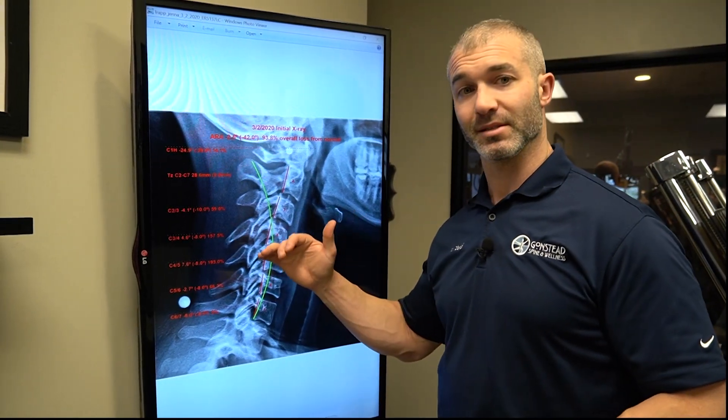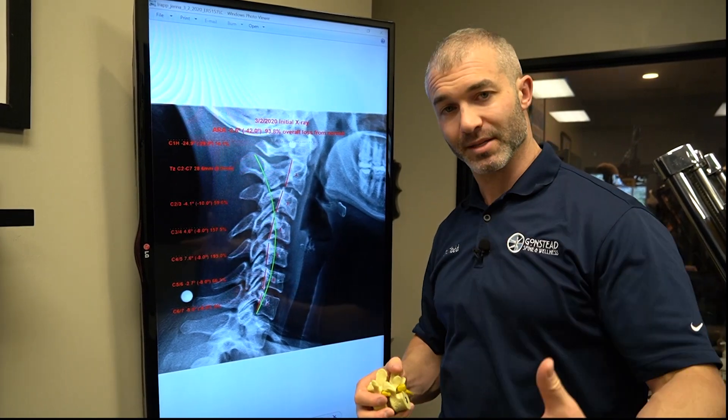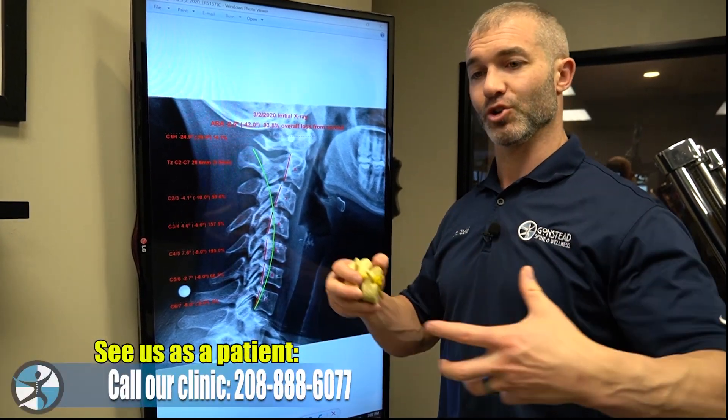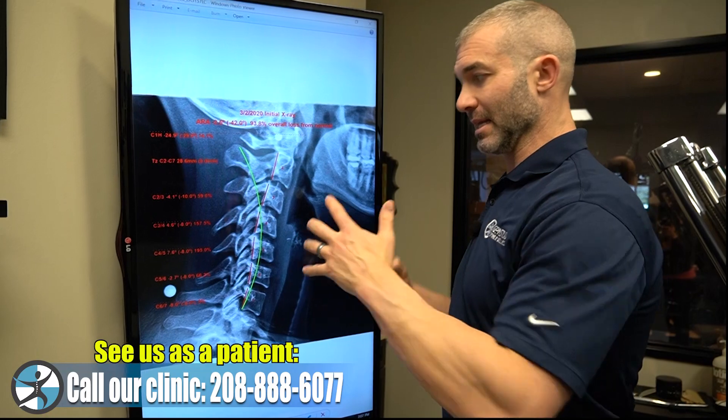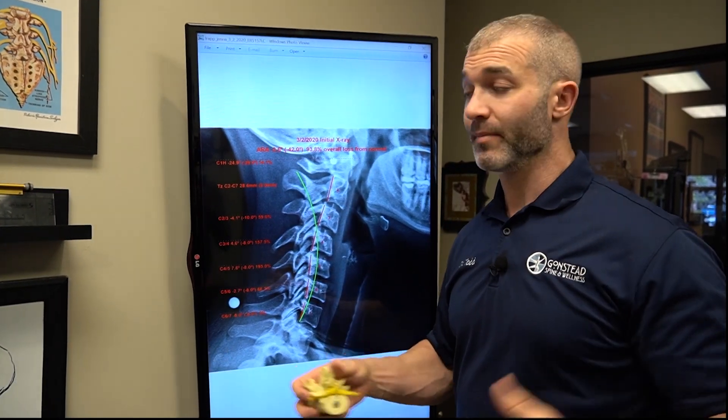Do they want to start fixing and addressing some of these curvature issues, these structural issues? Do they want a movement assessment to determine if there are dysfunctional movements also contributing? A lot of our patients say yes — they're sick and tired of being this way. They've tried different approaches and would like to go to one place, under one roof, and get a multifaceted approach.